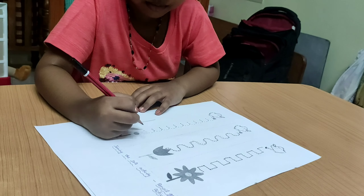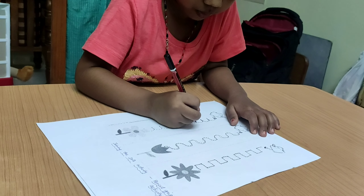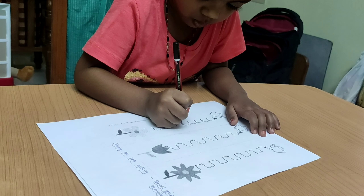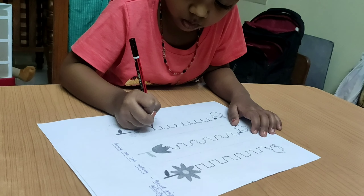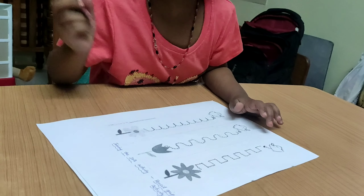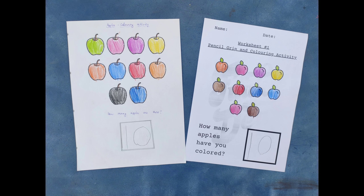In case I have missed any pattern, do let me know in the comment section so I can update the worksheet. I started writing with Tanu once she was clearly able to identify the letters. If you are teaching the kid to identify letters now, check out the flashcard method — the link is in the description box.